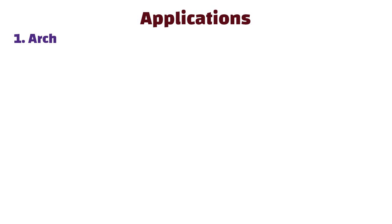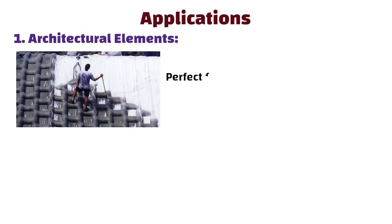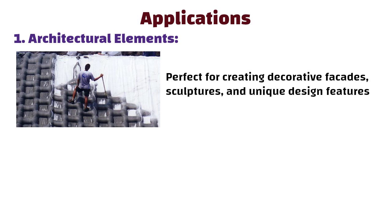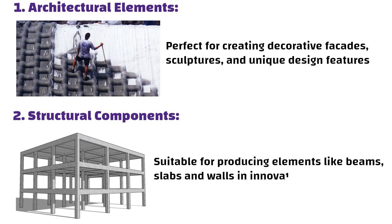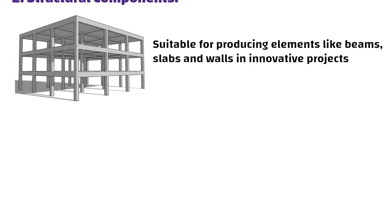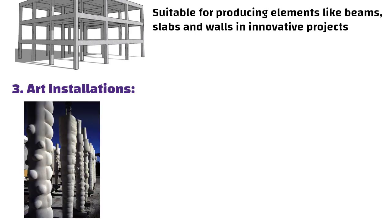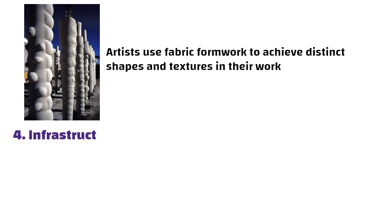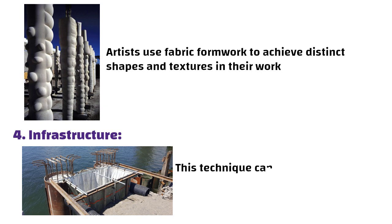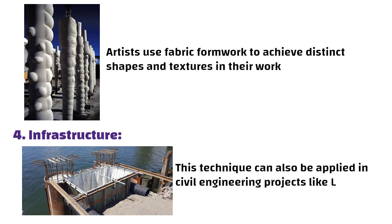Now let us understand applications of fabric formwork. Architectural elements: perfect for creating decorative facades, sculptures, and unique design features. Structural components: suitable for producing elements like beams, slabs, and walls in innovative projects. Art installations: artists use fabric formwork to achieve distinct shapes and textures in their work. Infrastructure: this technique can also be applied in civil engineering projects like bridges.